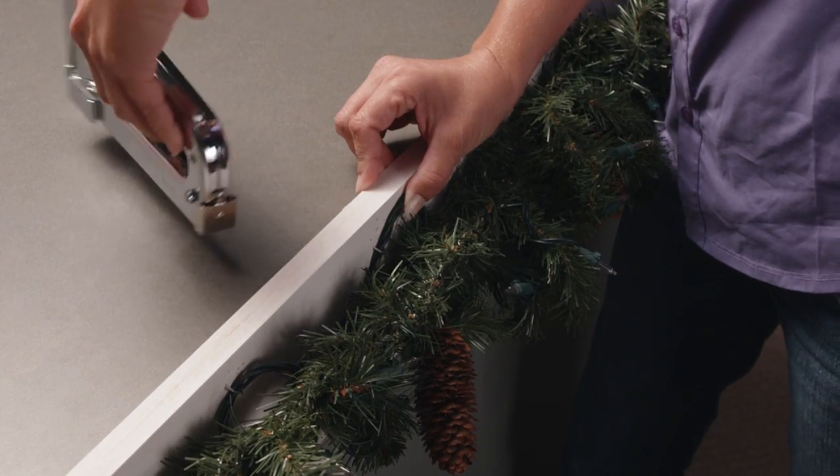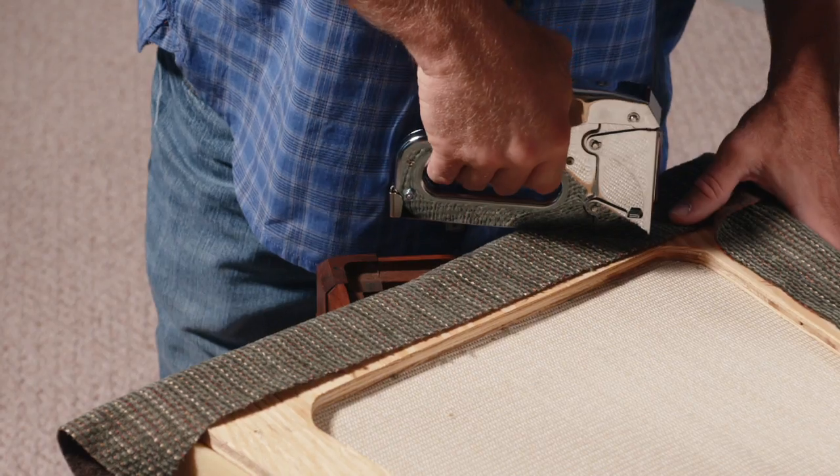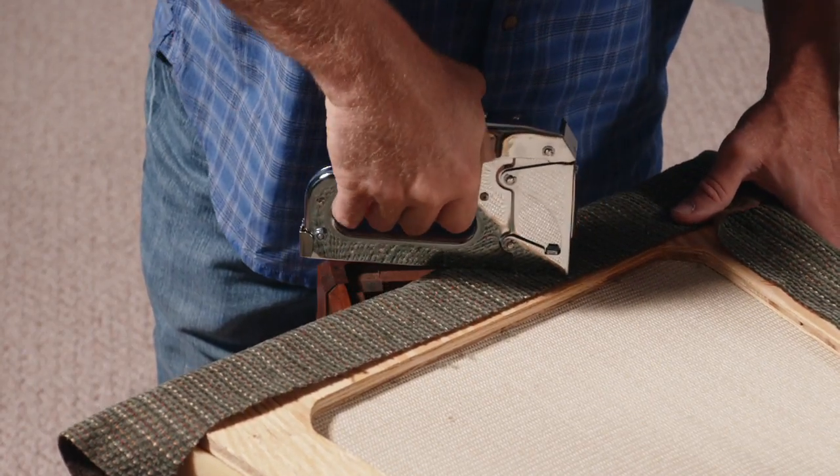Homeowners rely on the T50 stapler too. When your projects range from adding insulation to fixing furniture, the T50 is always handy.